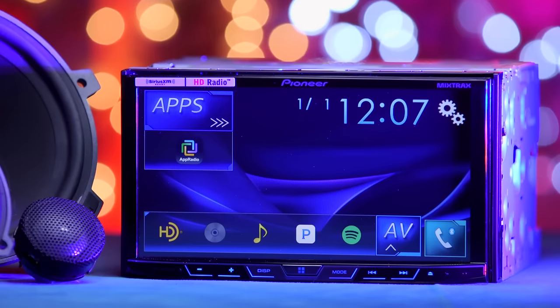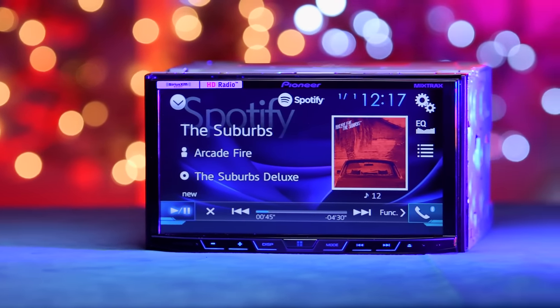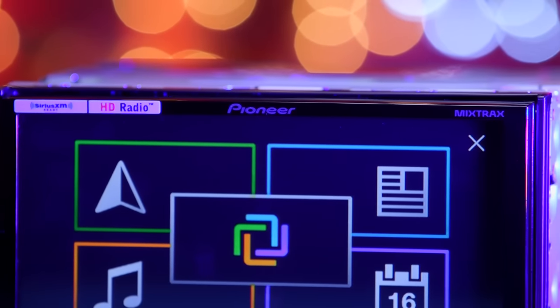This is a multimedia DVD CD receiver featuring a 7-inch touchscreen LCD display with a resolution of 800x480 pixels, featuring Bluetooth and HD radio.